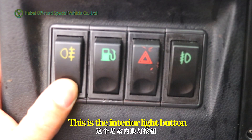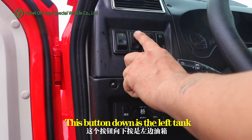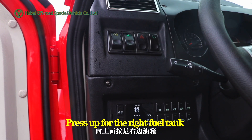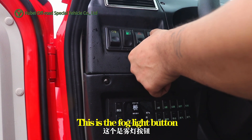This is the interior light button. This button down is the lap tank. Press up for the right fuel tank. This is a hazard warning light. This is a fog light button.